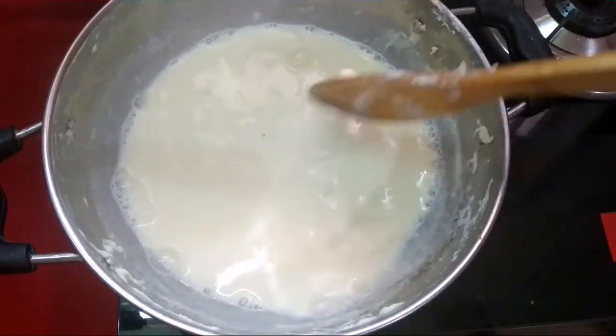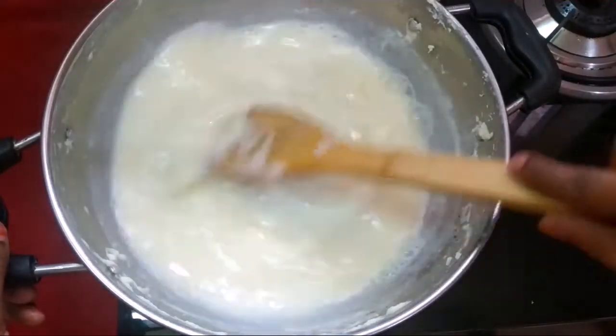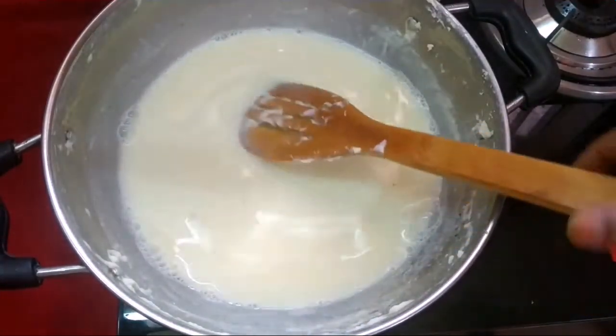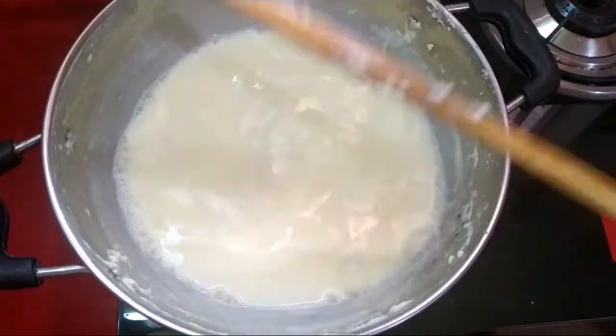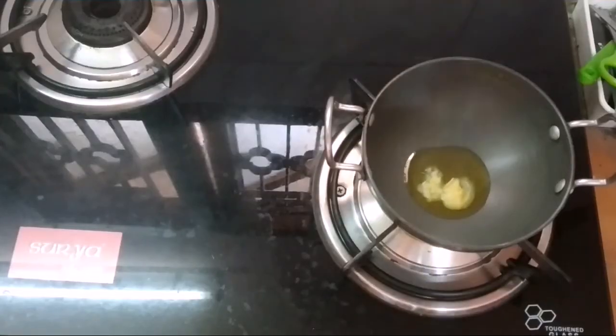We can cook the pan. We fry the pan. Add 1 tablespoon of pan.